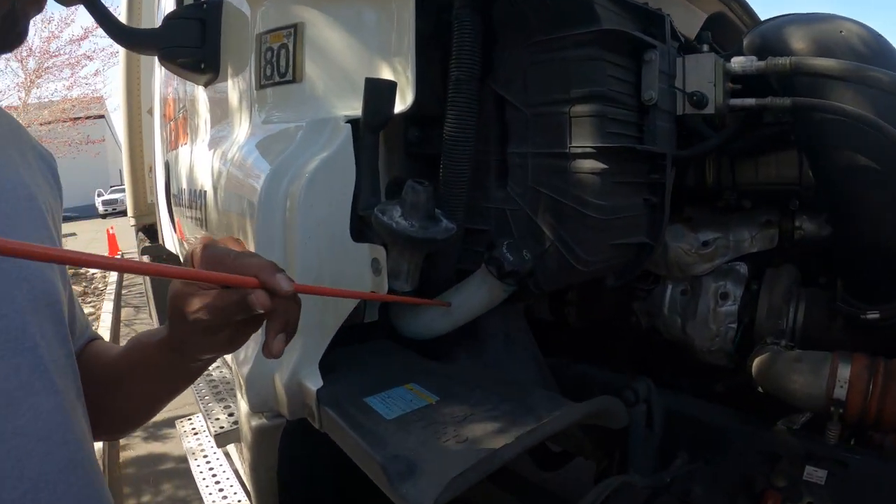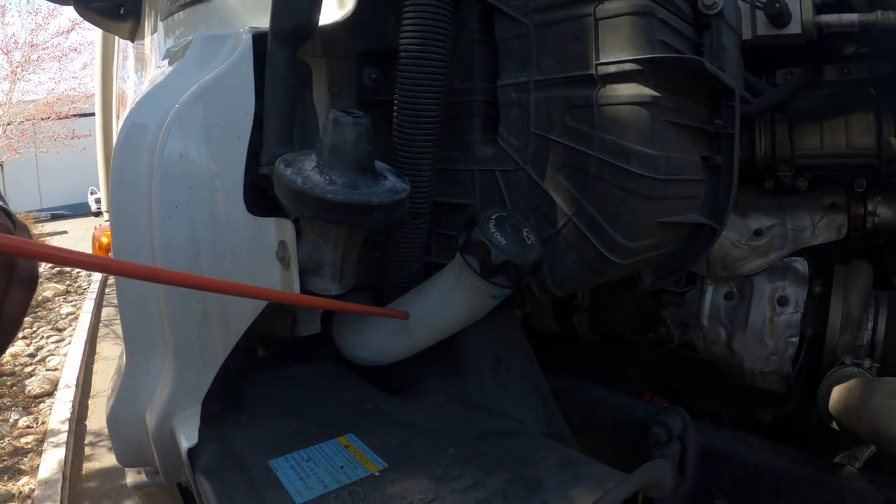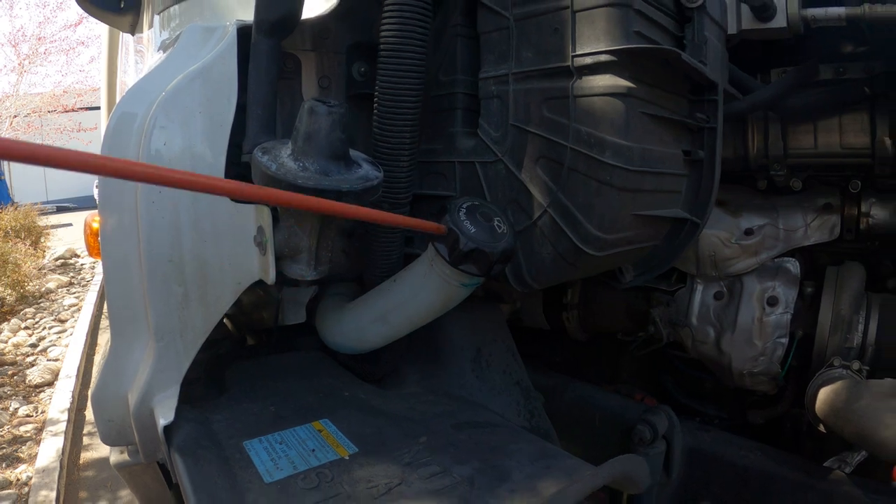My windshield wiper reservoir — properly mounted and secure, it's not cracked, not leaking, and my lid is secure and tight.